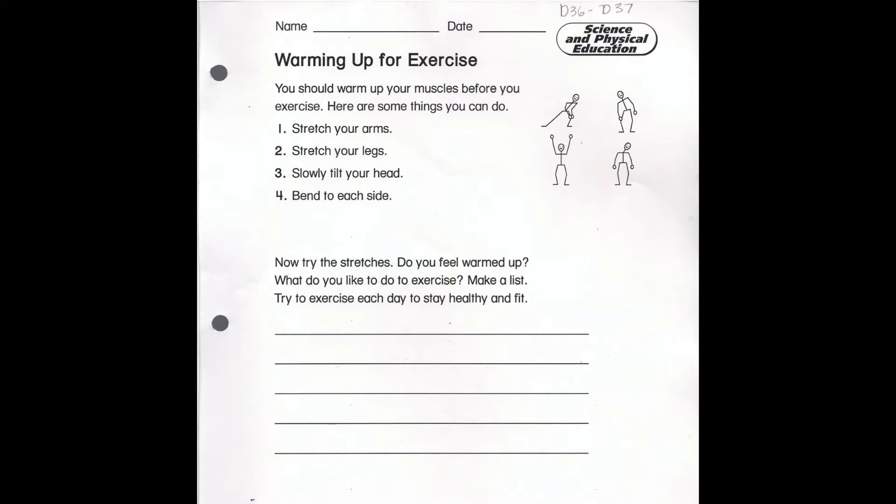So when we're warming up for exercise, you should warm up your muscles before you do exercise. Here are some things that you can do.